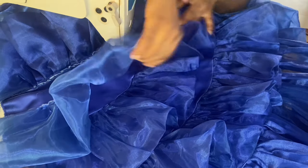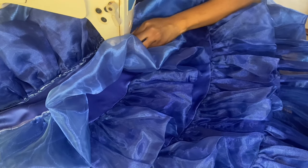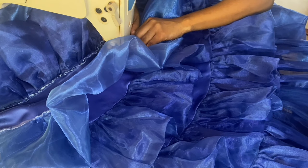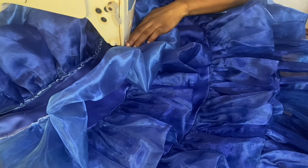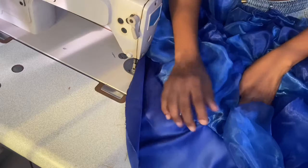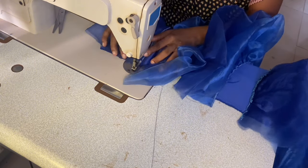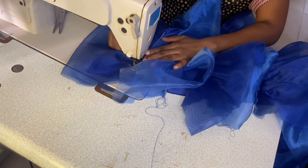16 yards of organza fabric was used to make the skirts. Each layer is 14 inches, placed on fold to get 7 inches, and weave the rough edges. About three yards of satin was used to make the base, which is a 180-degree flare. Please check the description box below to find out how to cut a 180-degree flare.